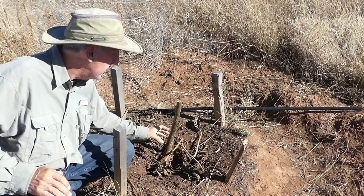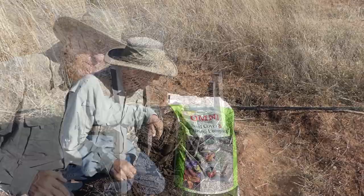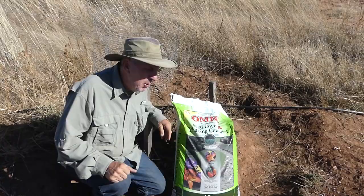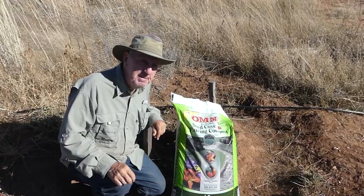Hopefully next spring these will grow again and get really nice and tall. The new growth comes out from the bottom and then you just select the strongest stock to be your main tree. I'm going to add plenty of what's called an Omni all-in-one seed cover and planting compost. Instead of just mulch, I'm actually going to put this stuff on — it's about four dollars a bag at Ace Hardware. This company is not sponsoring me, I wish they did, but anyway.